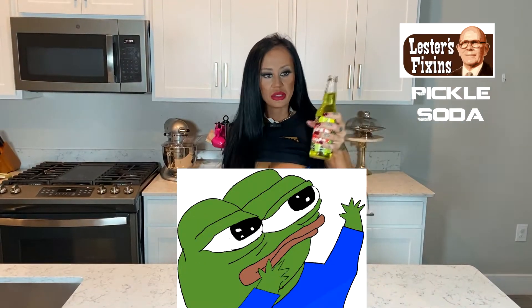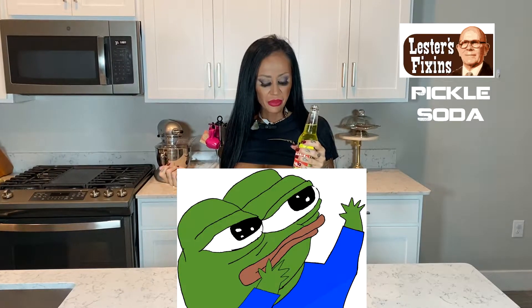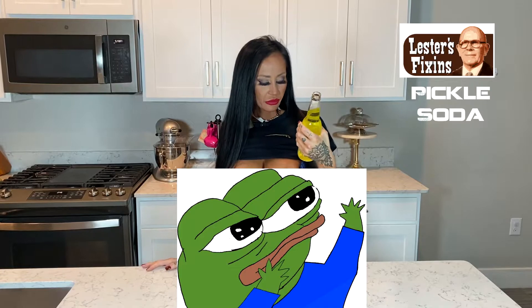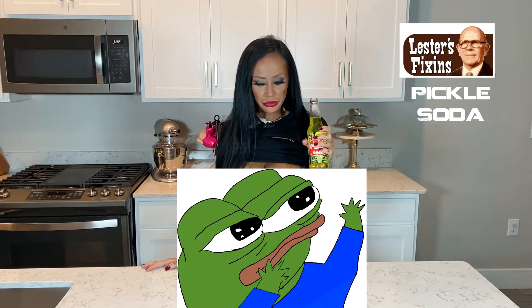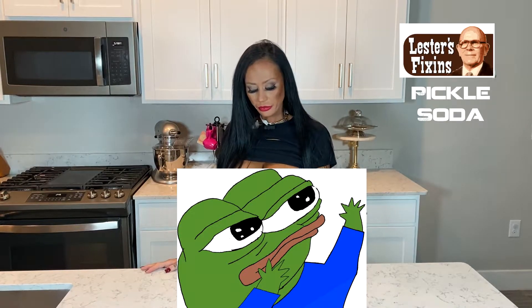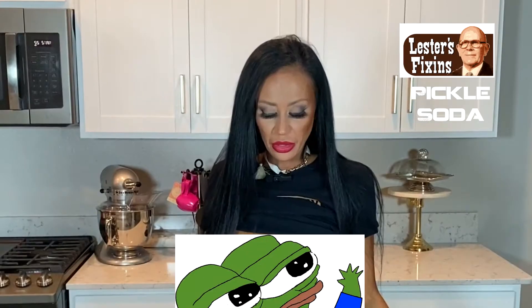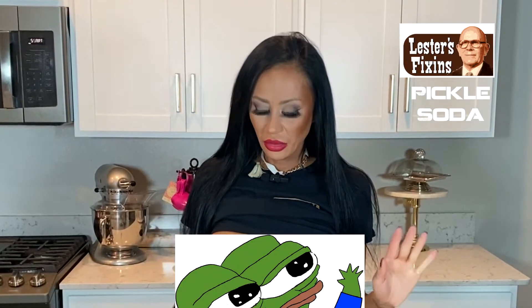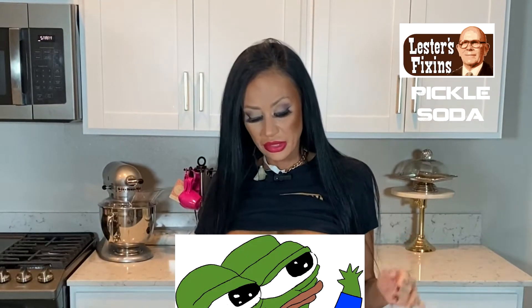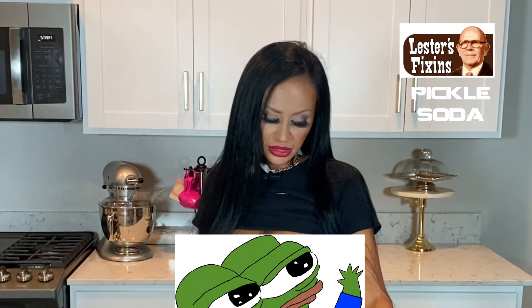Okay, let's try it. It tastes more like Mountain Dew than anything. It's definitely got a little bit of dill in there, but it's not terribly bad. I could probably drink this if I was really thirsty and not be completely grossed out, but I don't taste enough pickle. It needs to be really, really pickly.